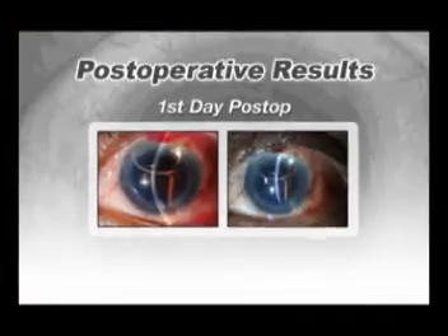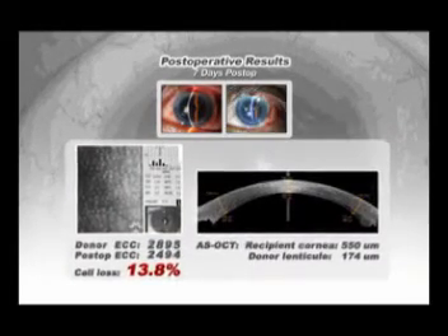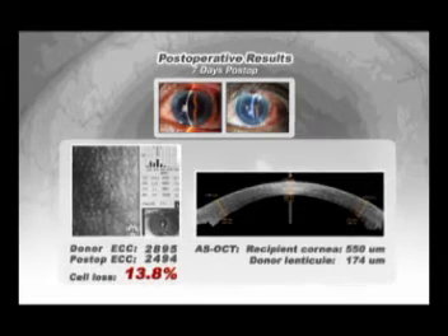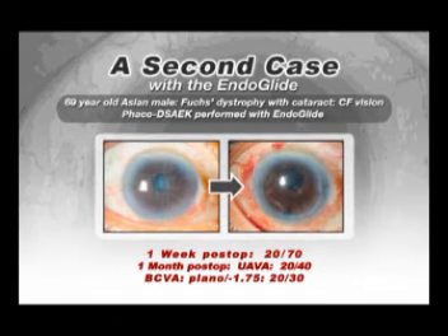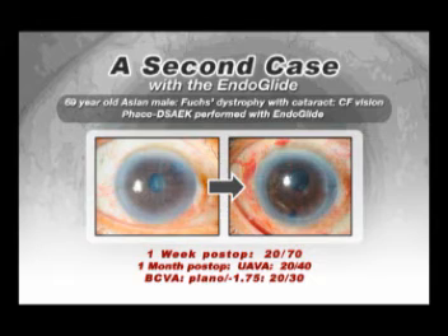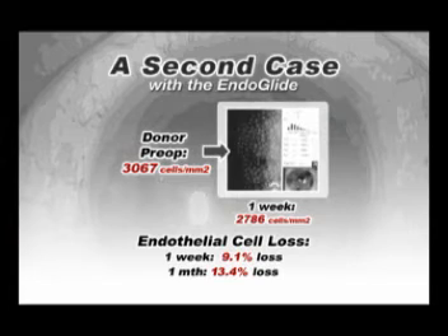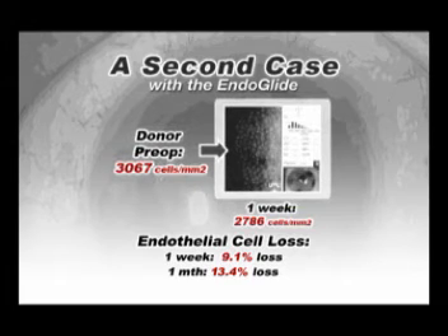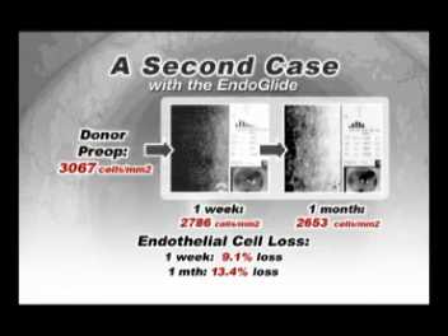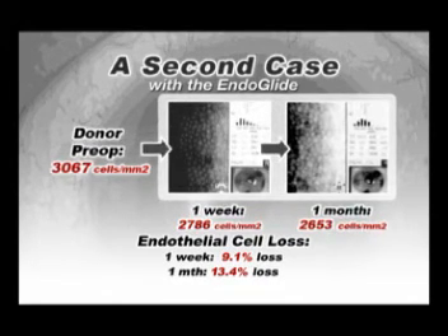On the first postoperative day, the cornea was crystal clear with no evidence of dislocation. At one week, best visual acuity was correctable to 20/25 and an endothelial cell count was about 2,500 with a cell loss of only 13.8%. Here is a second patient, also with Fuchs dystrophy, in which we performed phaco-DSEG with the Endoglide. Visual acuity at one month was 20/40 unaided, correctable to 20/30. At one week, the postoperative endothelial cell count was 2,786 and compared to the donor cell count of about 3,000, this represented only a 9.1% endothelial cell loss. At one month, the endothelial cell count was about 2,600, representing a 13.4% cell loss, almost identical to our first case.